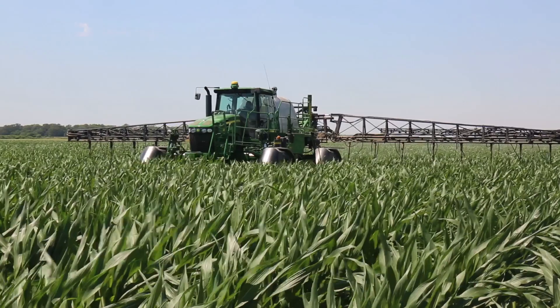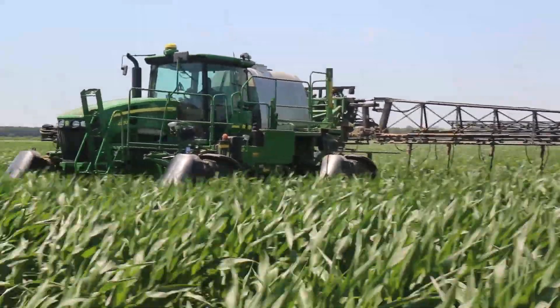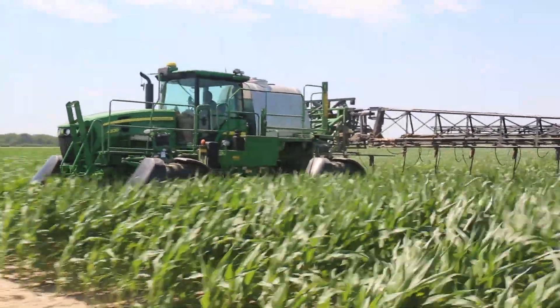So far I'm tickled to death with what we're doing. The nitrogen placement looks good, and the acres we can get over in a day is really good. We'll see what happens when we get the combine rolling.